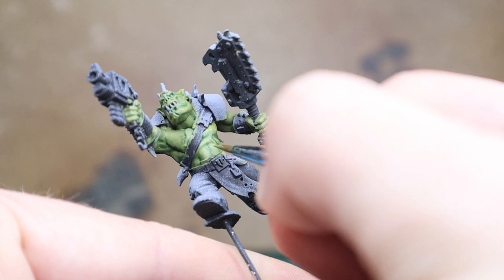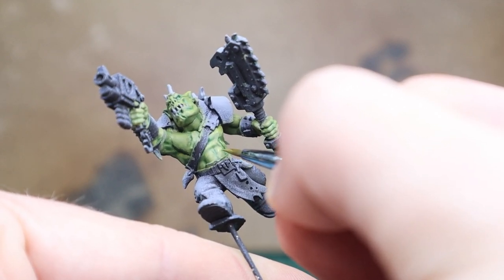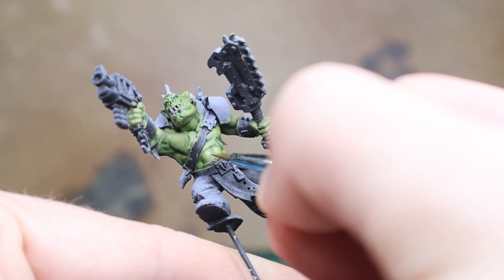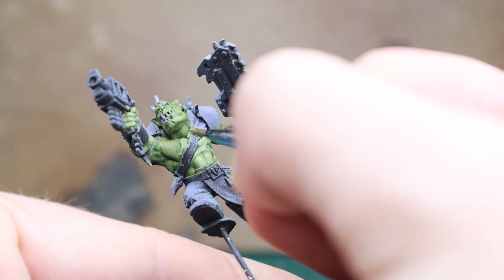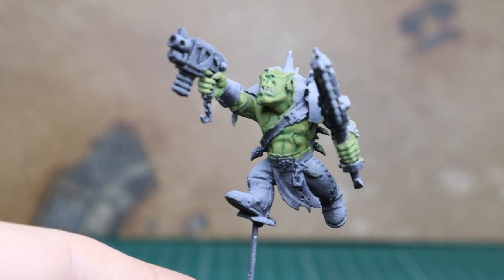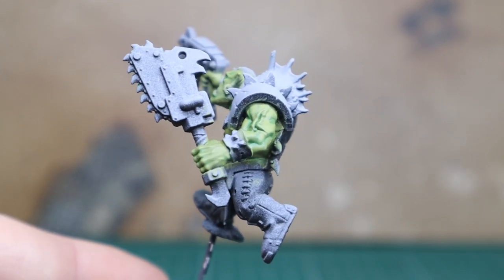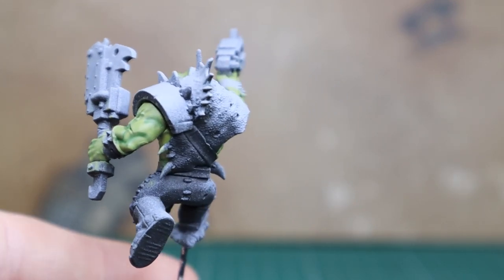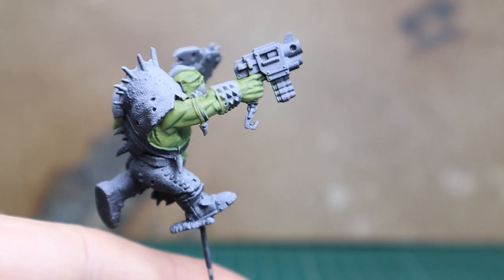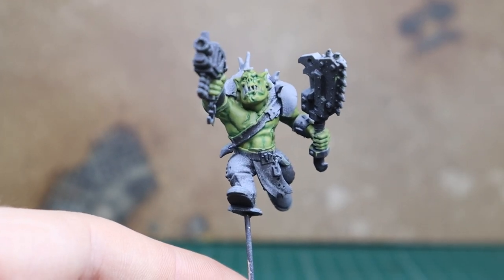Working on each highlight, work in a small area, higher towards the lights and away from the shadows, take your time. If ever you go wrong with a bit, just go back to the previous mix and blend it in a little bit more. You can work a lot better on each part. Right now on camera it's not really looking much different — you can just see things are slowly coming together and highlights are slowly being picked out on the model.